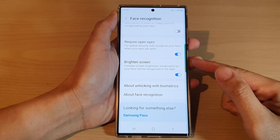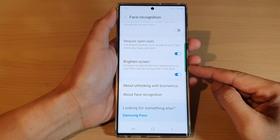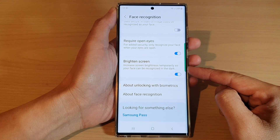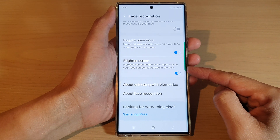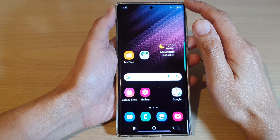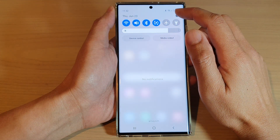In this video we're going to take a look at how you can enable or disable face recognition and brighten the screen on the Samsung Galaxy S22 series. First, tap on the home button to go back to the home screen, and from the home screen swipe down at the top and tap on the settings icon.